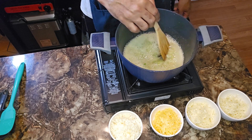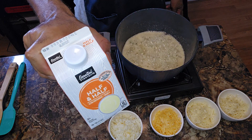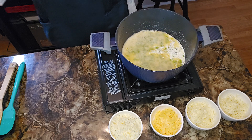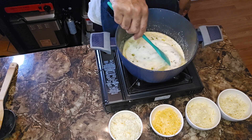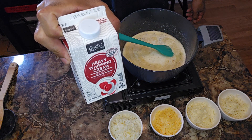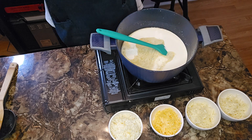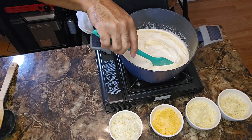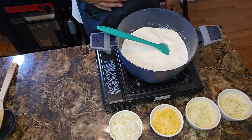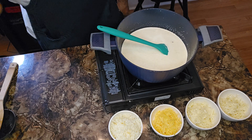Now, once your flour has cooked off — and you can tell because of them bubbles — we're going to introduce two cups of half and half. We're going to get that mixed in there, then come right behind it with two cups of heavy cream. We want this to come up to a nice little simmer. When it does, y'all, I'll be back for the next step. I'm going to go check on my elbow macaroni noodles — we're cooking them al dente. We on that 20 Days of Christmas series, episode number six.